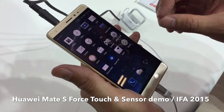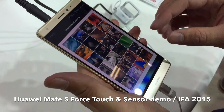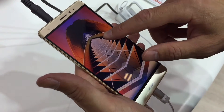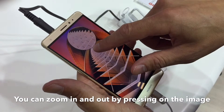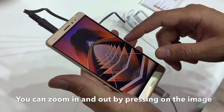To show you the new features of Force Touch, for example, I go into the gallery. I'm going to open a picture and to show you how it works, I push here with my fingers and as you see, it goes very smooth inside the frame to zoom in and zoom out. This is one feature.